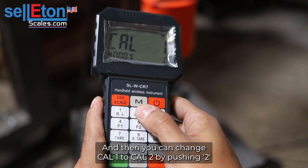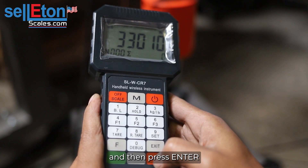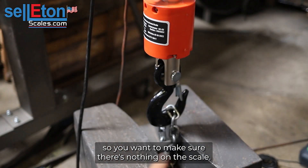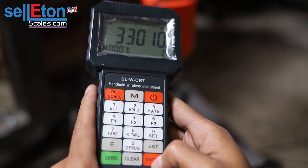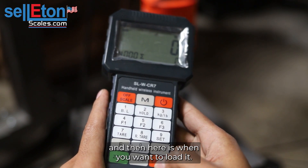Then you're going to change Cal one to Cal two by pushing two and then pressing enter. Here it's going to take your zero reading, so you want to make sure there's nothing on the scale. I'm leaving the chain on there just so it counts as part of the scale. Press enter.